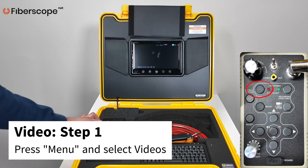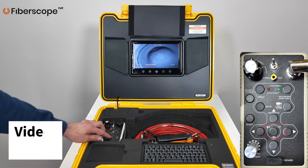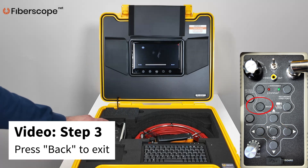Video Playback. Step 1: Press MENU and select videos. Step 2: Press OK to view. Press OK to pause or play. Step 3: Press BACK to exit.